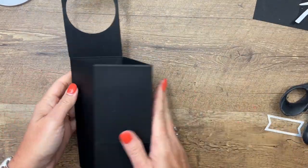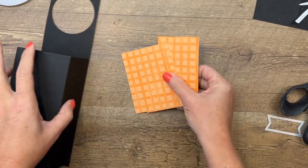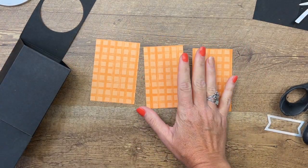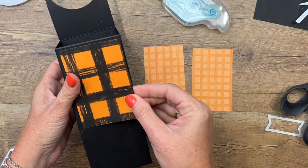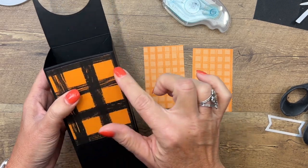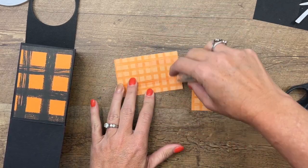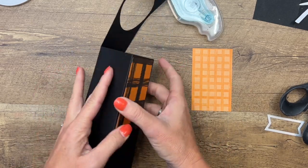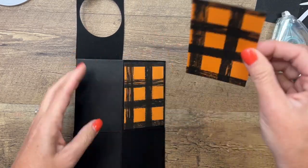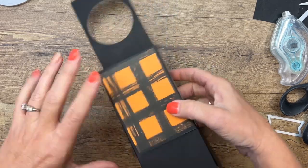Now I have three pieces of designer series paper from the Gingham Cottage designer series paper pack. I love this black and orange — I think it's very Halloween-ish. The front piece is three inches across and this piece is two and three-fourths, so cut your paper accordingly. Again, those measurements will be on the PDF. You could also do this for other holidays if you wanted — it doesn't have to necessarily be Halloween.